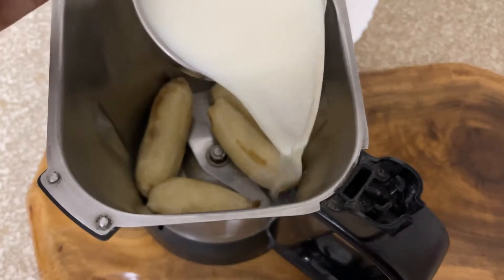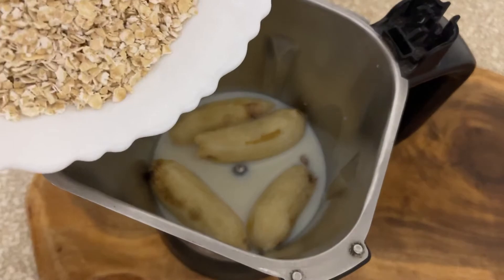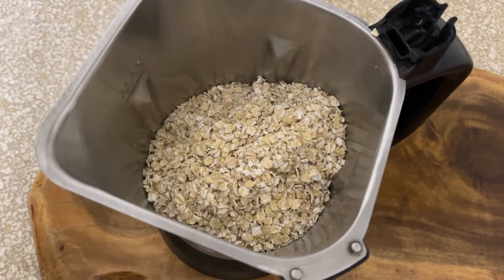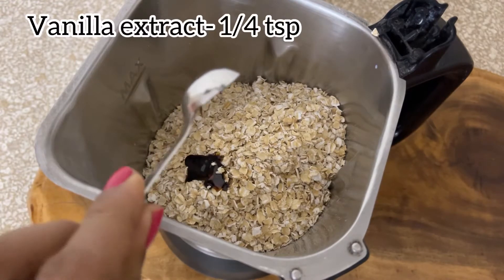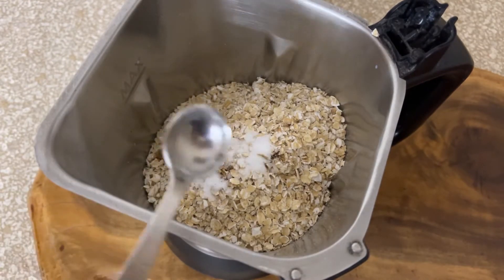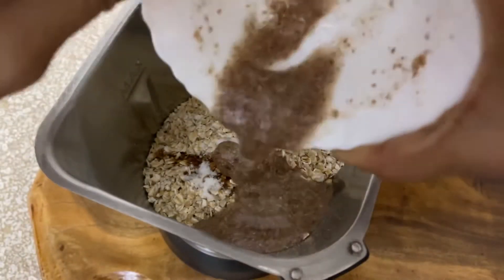Now I'm adding about half a cup of milk — I've used cow's milk here. I'll be adding about one and a half cups of rolled oats or instant Quaker oats, and about one-fourth teaspoon of vanilla extract. If you're using vanilla essence, add about 1 teaspoon in place of one-fourth teaspoon. I've added about one-fourth teaspoon of table salt, and now let's add the flax egg mixture.